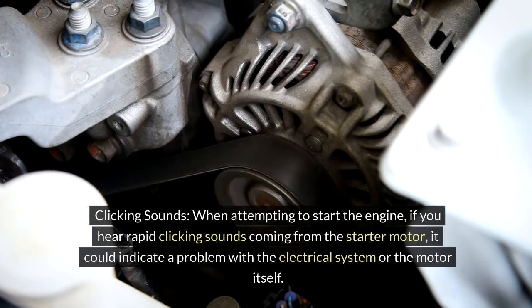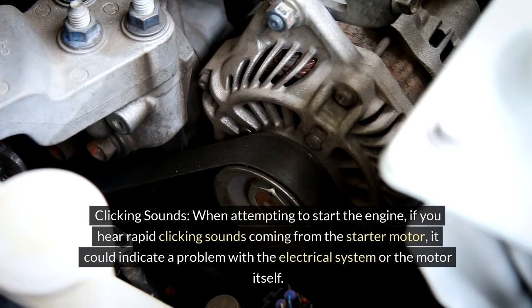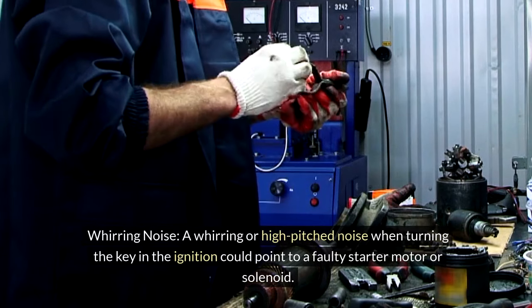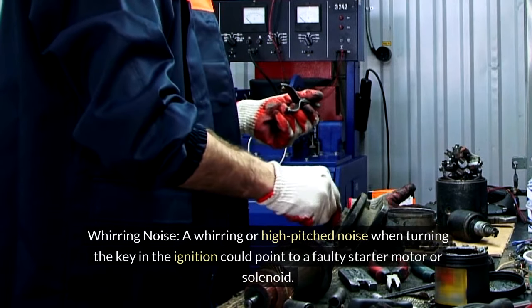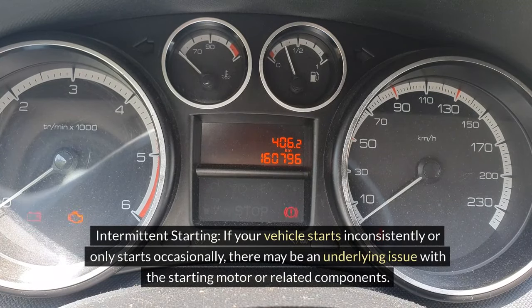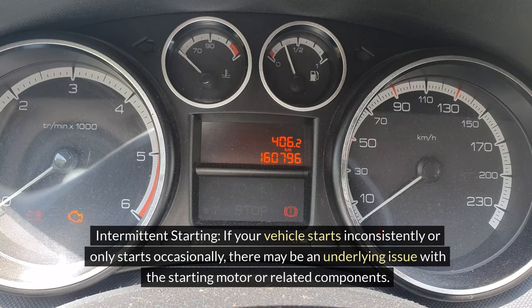Clicking sounds: When attempting to start the engine, if you hear rapid clicking sounds coming from the starter motor, it could indicate a problem with the electrical system or the motor itself. Whirring noise: A whirring or high-pitched noise when turning the key in the ignition could point to a faulty starter motor or solenoid. Intermittent starting: If your vehicle starts inconsistently or only starts occasionally, there may be an underlying issue with the starting motor or related components.